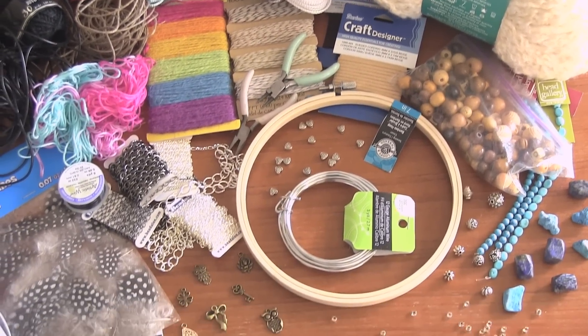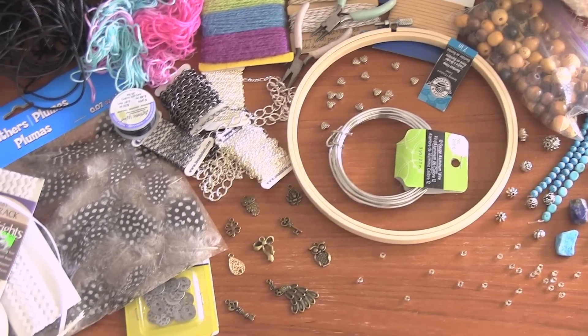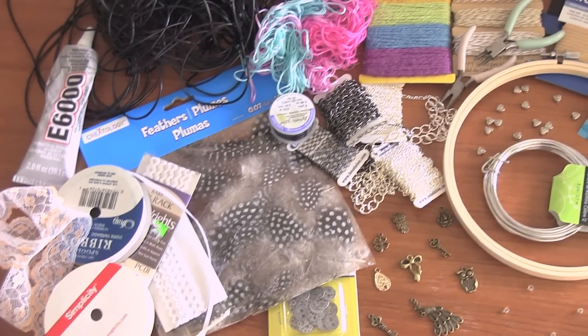And to decorate, you can use chain, ribbons, rickrack, beads, charms, feathers — anything that you want.